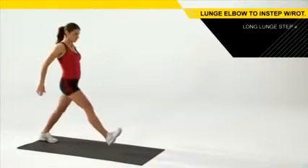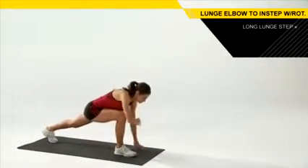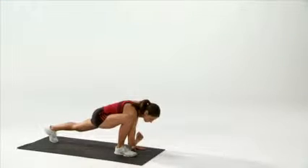To set up properly for this exercise, you're going to take a nice long lunge step. So if you're going to step forward with your right foot, you're going to take that left hand and put it down to the floor — that should be even with your right foot.